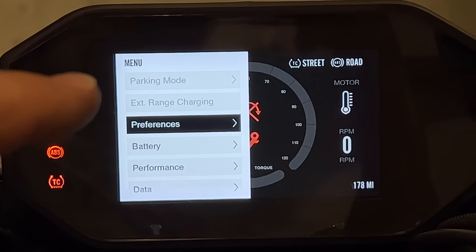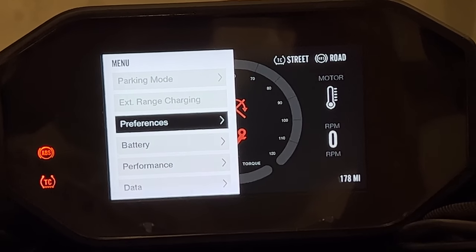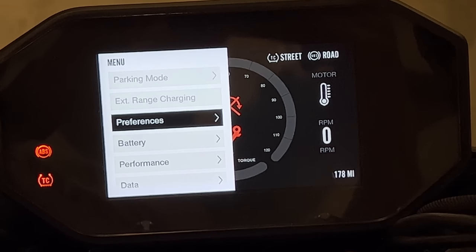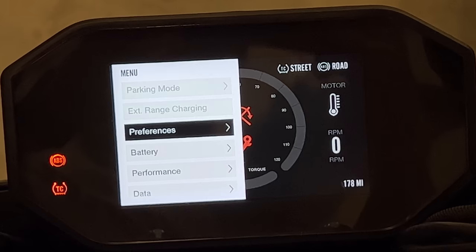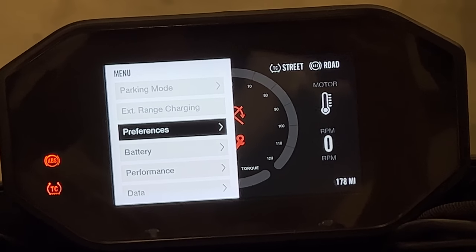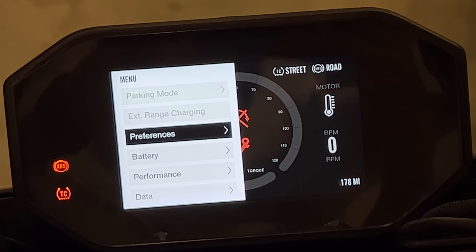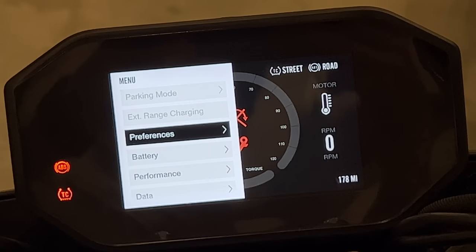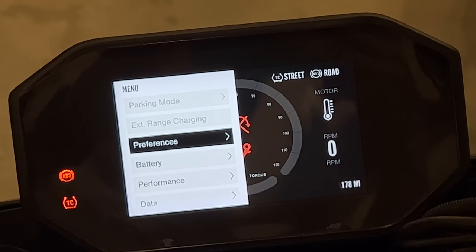You'll see at the top of the screen it has parking mode and extended range charging — those are both grayed out because those are features coming later in a firmware update. There are several items that you can unlock later with your phone — I believe there are seven items with this bike. Parking mode lets you actually use the electric motor to make the motorcycle go backwards for parking. Extended range charging will give you 20% more range by letting you discharge the battery 10% more than normal and also charge it 10% more than normal, which depending on how you drive is usually about 150 miles.